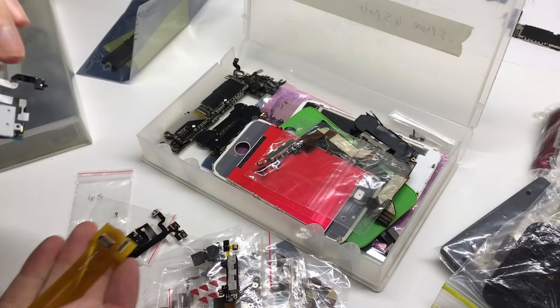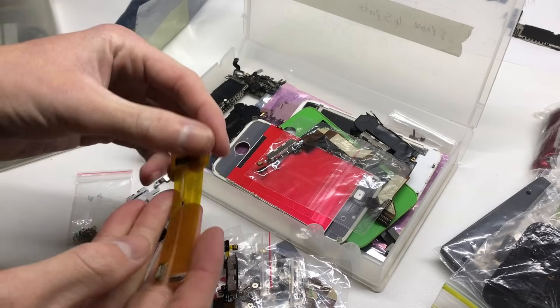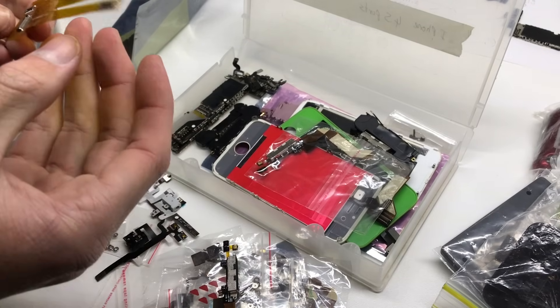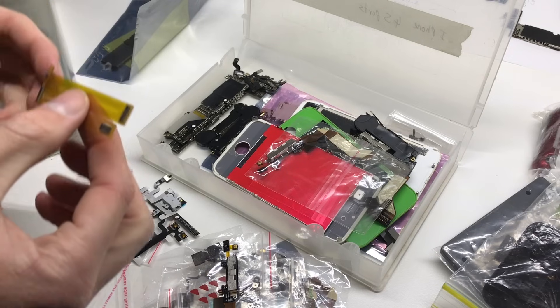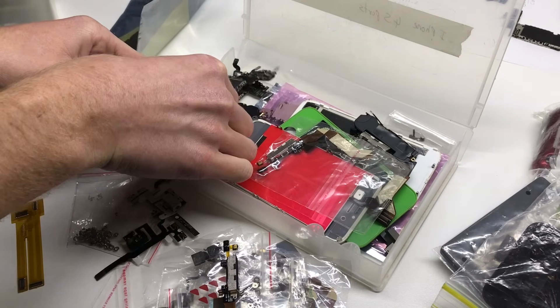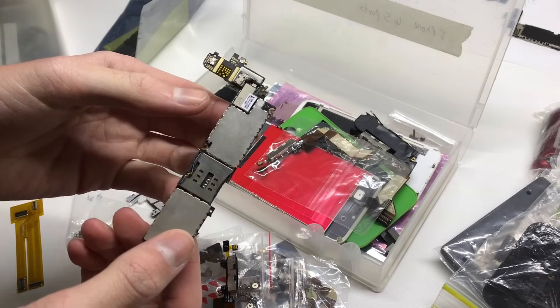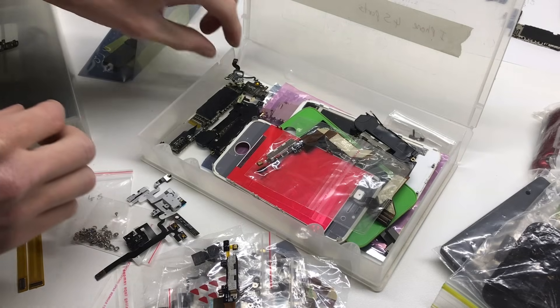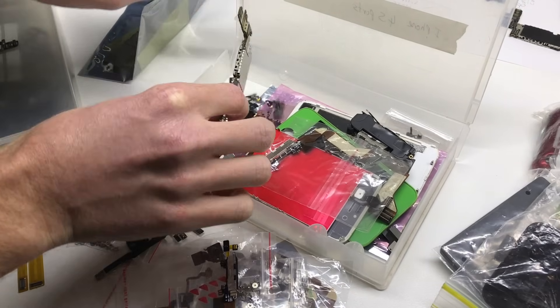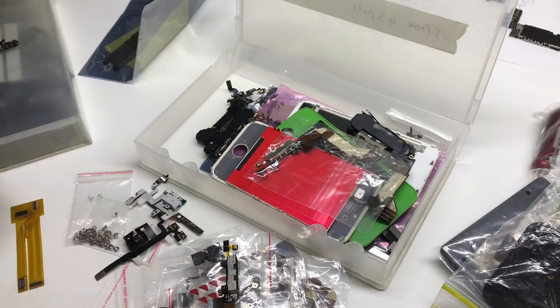We've got a little testing equipment here — you basically plug in to the logic board and can test out a heap of screens without risking damaging the connector from continuously unplugging and plugging things in. The next thing we have is another iPhone 4 logic board with nothing written on it, so that's in unknown condition, and here's another iPhone 4 logic board also in unknown condition, which we'll be testing out later.